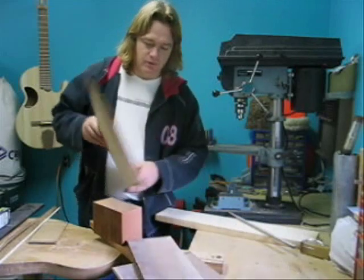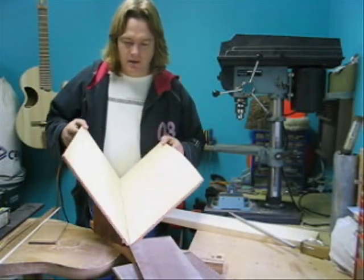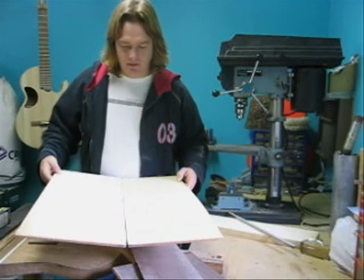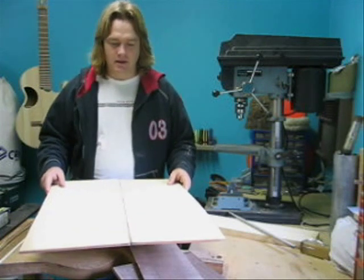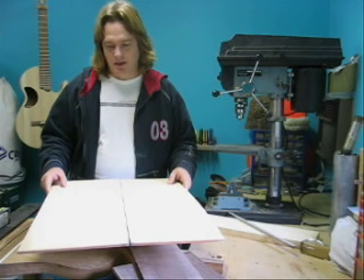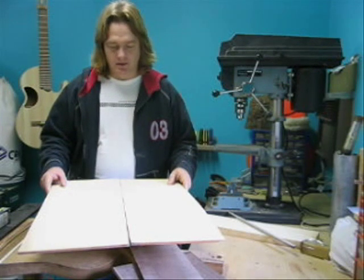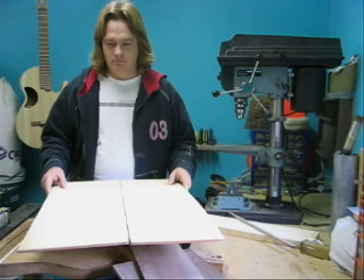The top is Engelman spruce. Sitka spruce is used quite often — it's a little stiffer than Engelman. Engelman is whiter than Sitka, a little softer, and has a subtly different tone. Some people prefer the looks. It's very clear, straight-grained, with a nice tone.